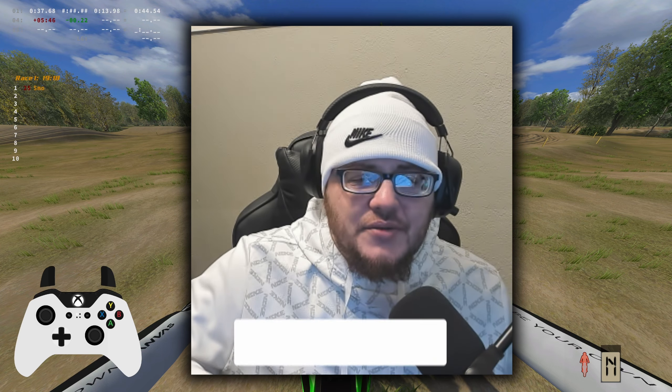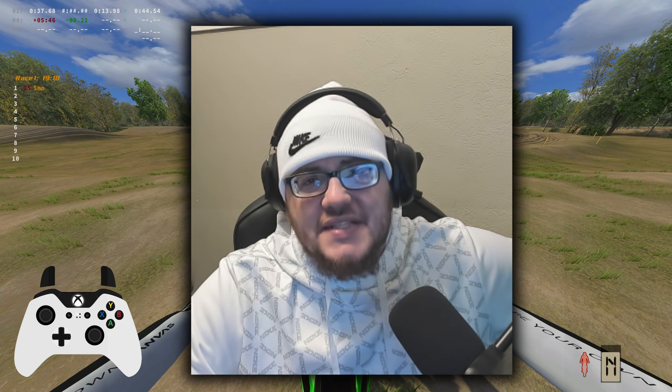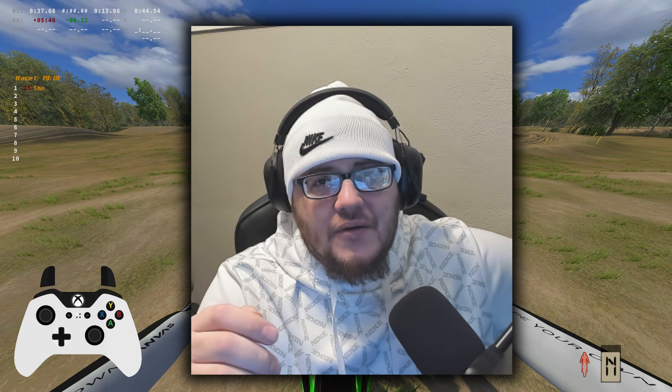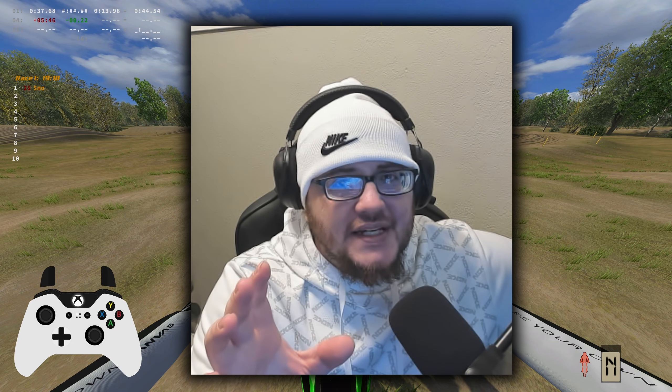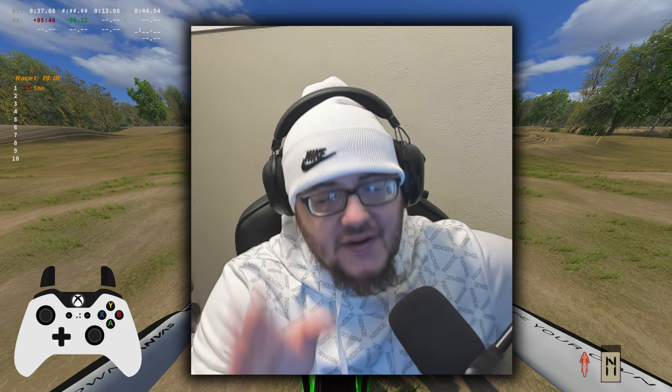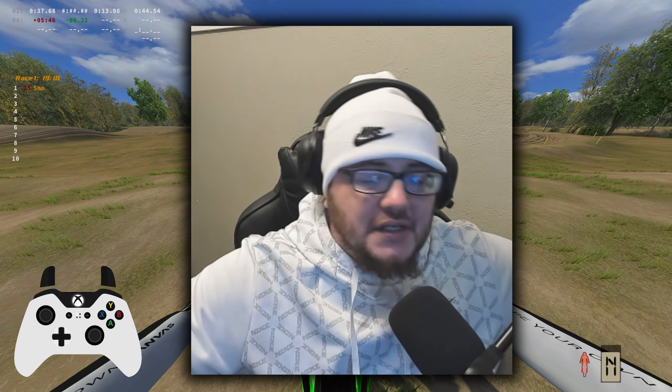Welcome back to the channel guys, it's your boy Smokestay here back at you with another video. Today we have Sandland by Nori. I'm averaging like 44 second lap times — it's not the biggest track but I'm telling you this thing is fire man, so stick with us through this intro and we're gonna get into it.